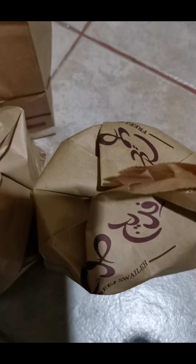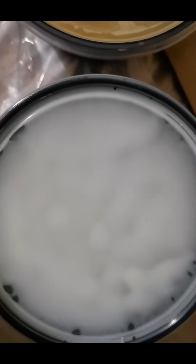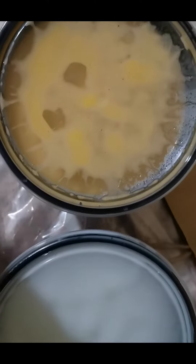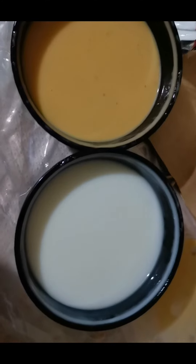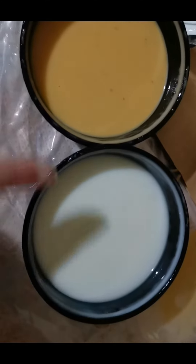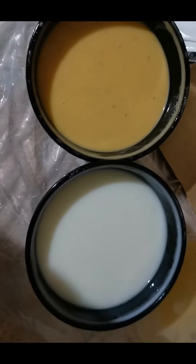Here is the soup. Let me open the soup and show you. I will serve it and show you how it looks. This is the other soup and this is chicken soup, so I will open both and serve them in the bread. The orange one is the other soup and the white one is chicken soup.